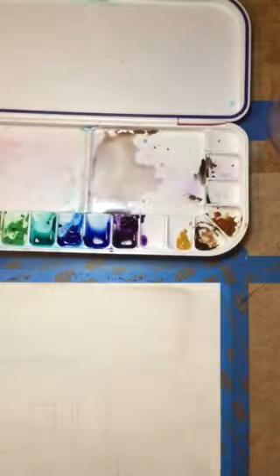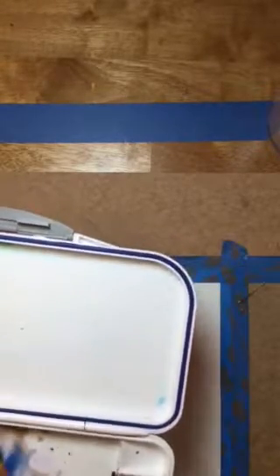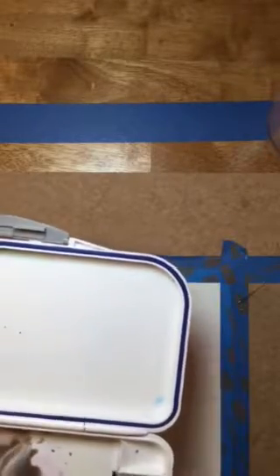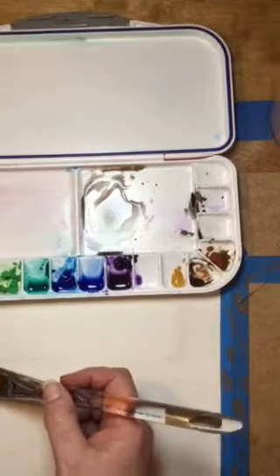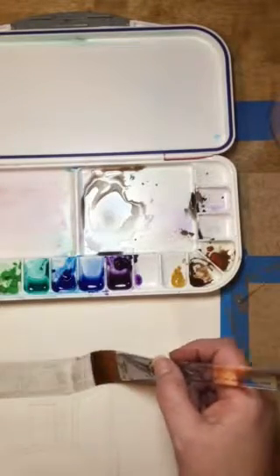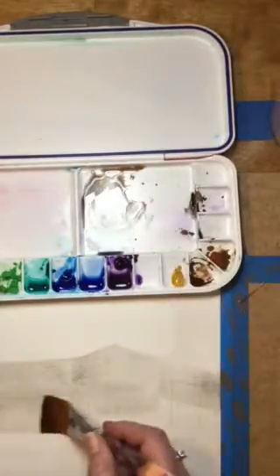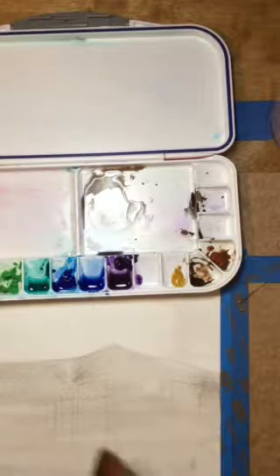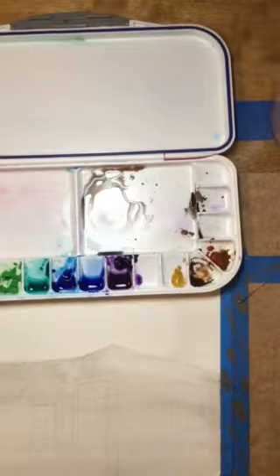I'm going to mix up some more of that color — ultramarine blue and burnt sienna — which gives you a nice shade of gray to work with. I'm going to look at where I have the lines drawn for my buildings and just go in following those lines straight across the paper. You can already see that's starting to increase the value from what we just did in the background. I'll put this with the hair dryer to speed it along.